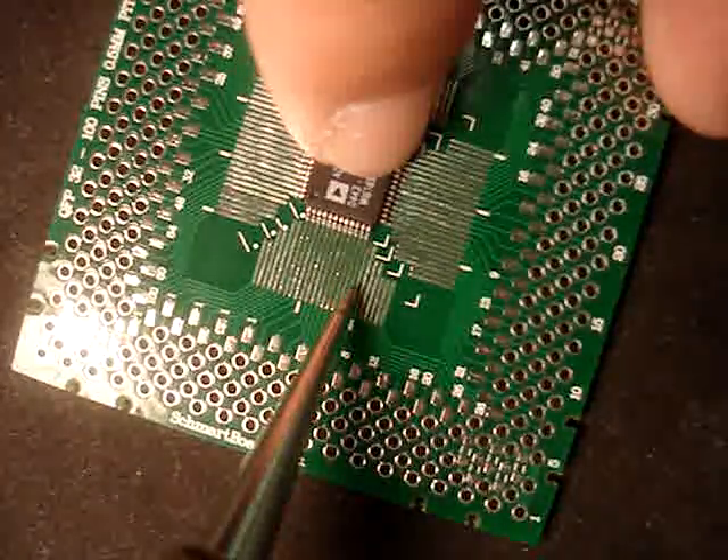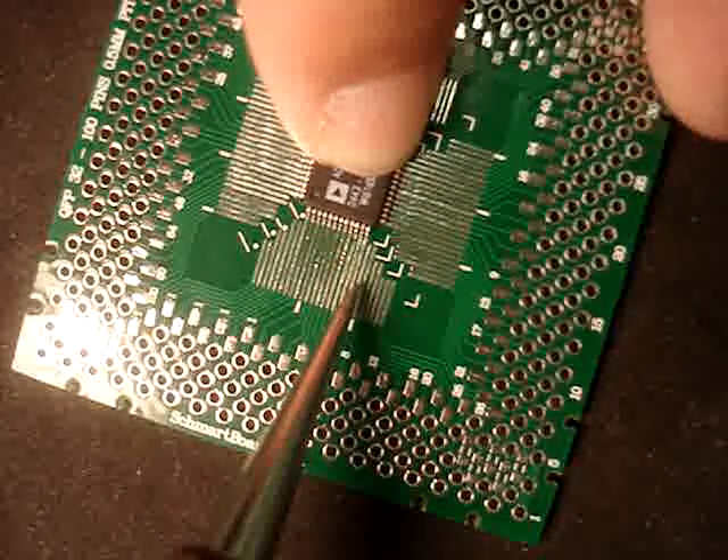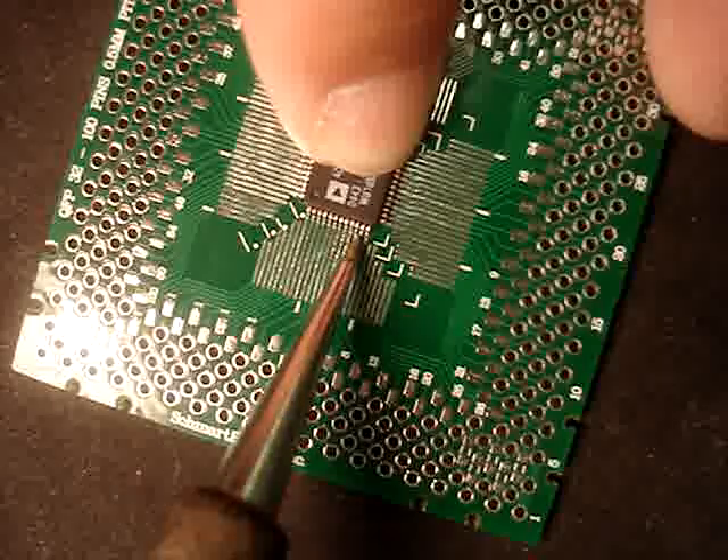One of the neat things is that after you have soldered one of the pads, it changes color, and this allows you to tell if you have got any opens.